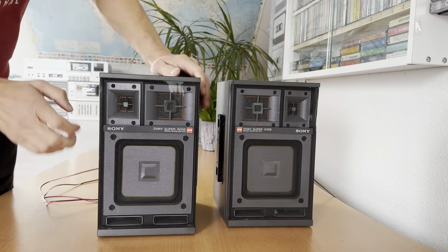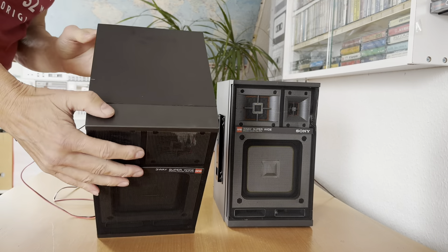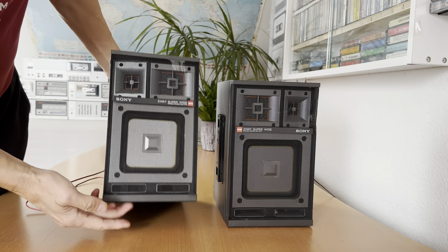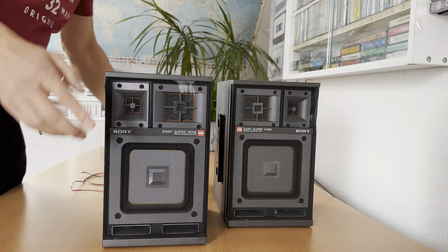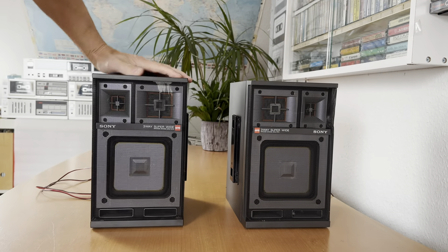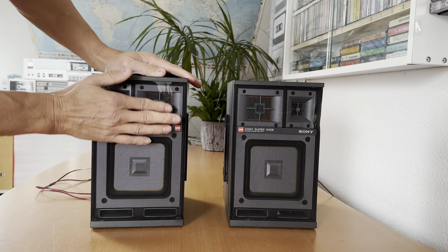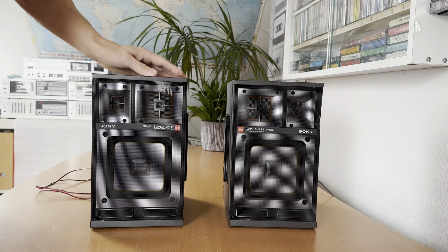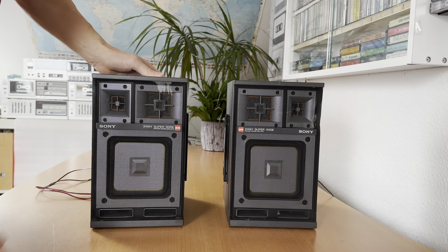It makes not a hole but a little bit pressed inside. Maybe I could manage to do it in a better way. Anyway, I would like to have a listen to how it sounds. There's a little bit of damage here, but maybe I could make it better.